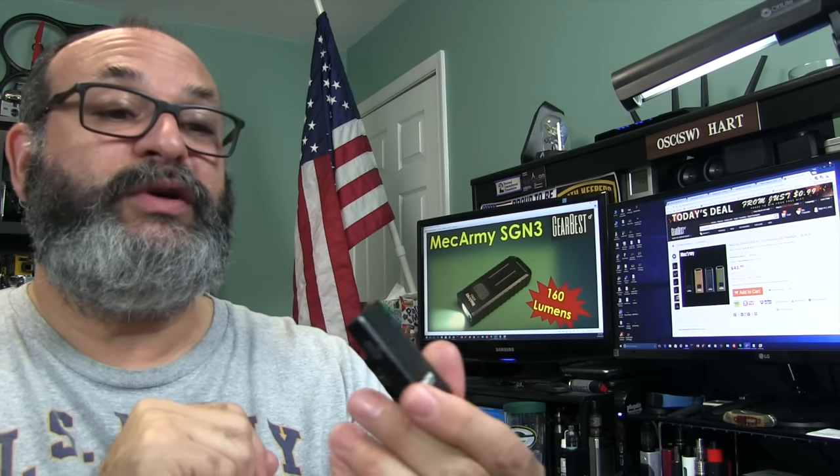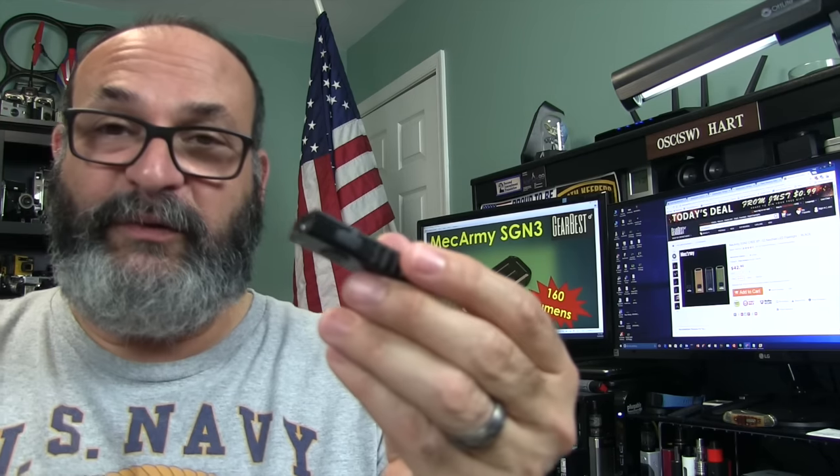This is an aluminum alloy and it has solid build quality. It really is an impressive flashlight. How many keychain flashlights do you know that have a glass lens with an anti-reflective coating? That is pretty damn impressive. Gearbest did send me this for review. They did not pay me for this review in any way, but I'm letting you know they did send it to me.